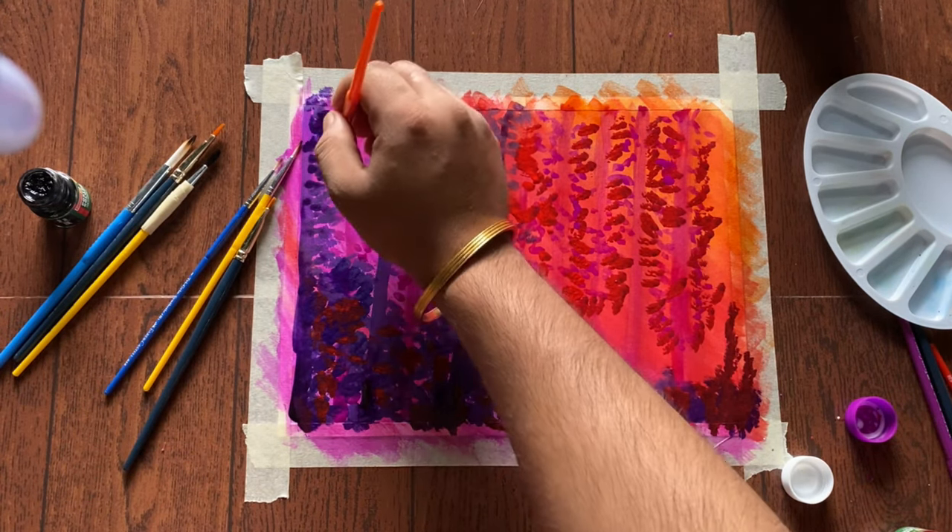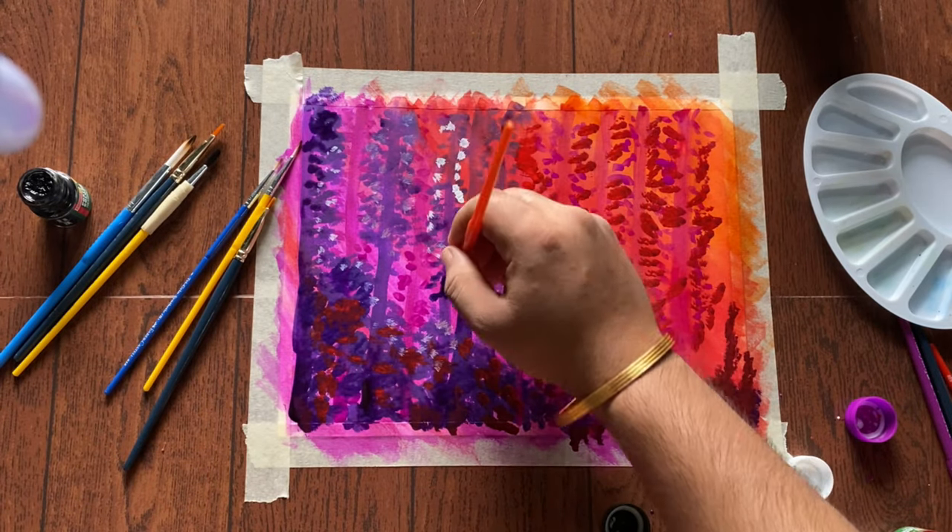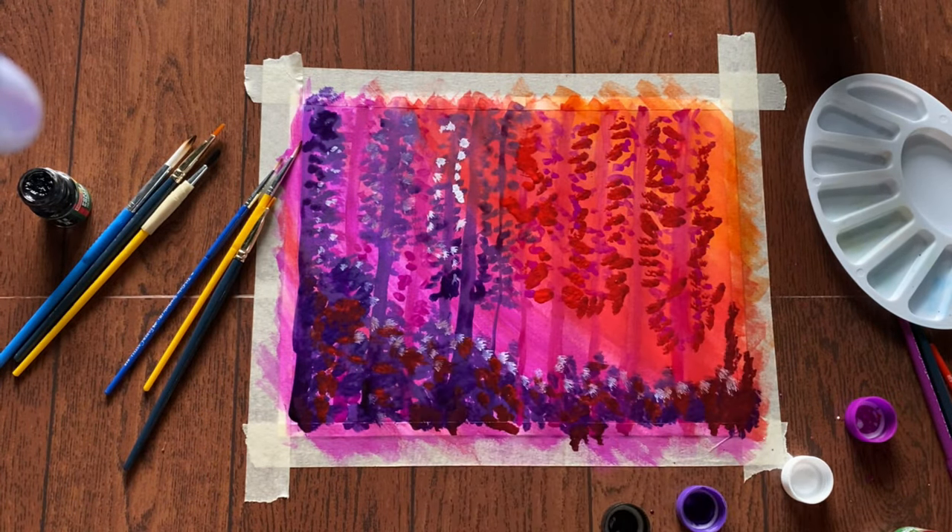And now we will use some white color and dab it, just for the feel.